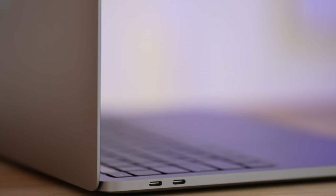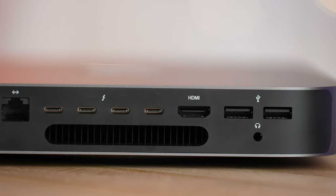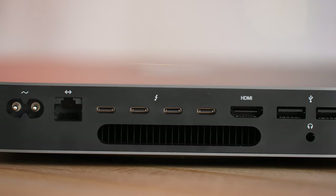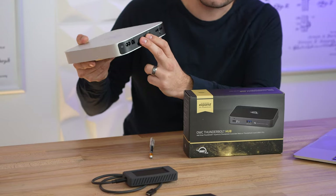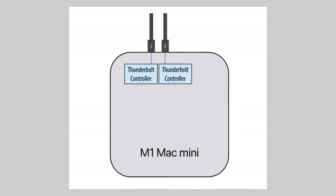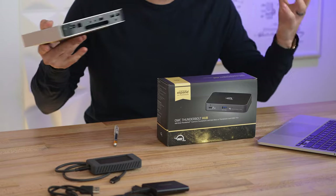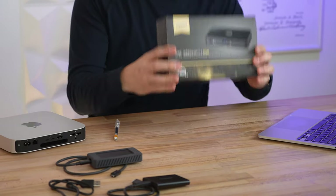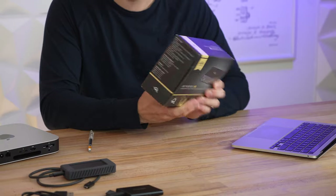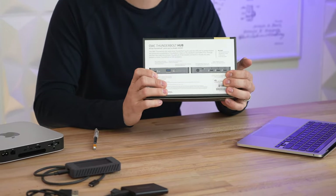On the MacBook Air and MacBook Pro, the base models always had two Thunderbolt ports, but the Mac mini had four previously and the option for 10 gigabit Ethernet — but now it doesn't. We literally only have two Thunderbolt ports. What a lot of people don't know, and what OWC figured out, is that there are still two controllers for Thunderbolt, so you can actually spread these out. This hub takes one of those Thunderbolt ports and makes it into three separate ports plus a USB.